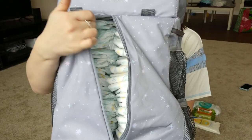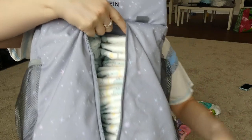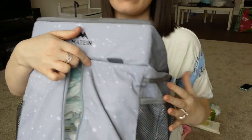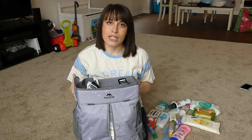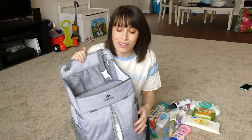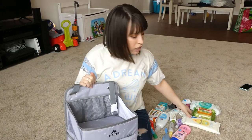50 diapers fit in this thing — 50! And they are nicely stacked, not tossed in or scrunched. There is even room at the top on both sides. I can only imagine how many newborn diapers you could fit, because it has got to be more than 50. Now I'm going to zip this up and start packing the top section.